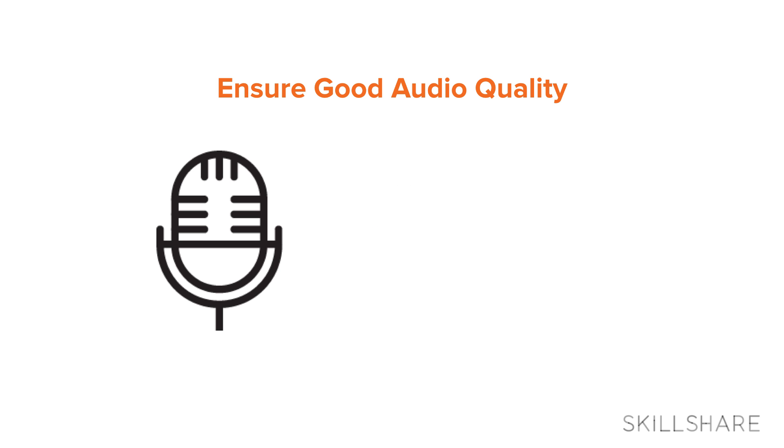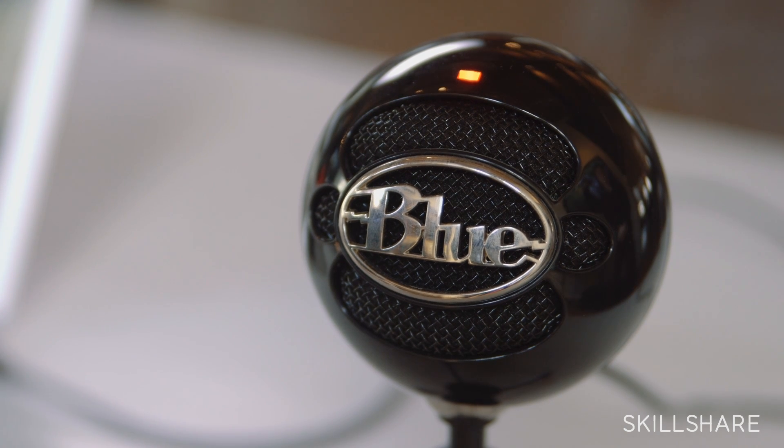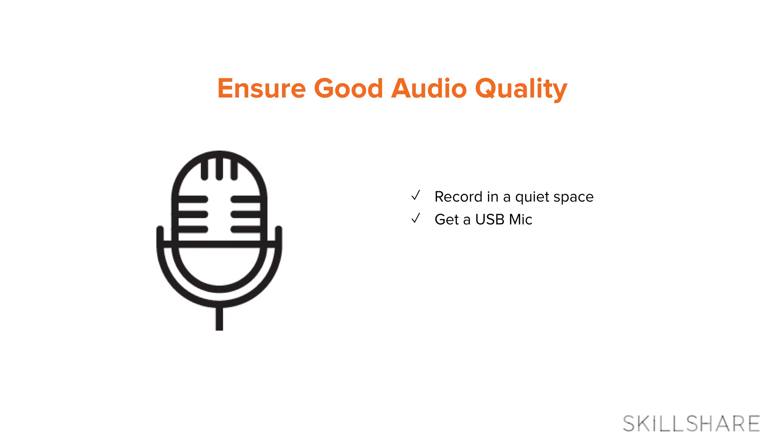Tip number one: make sure you have good audio quality. Find the quietest place in your house and record there. I chose my son's nursery. I use the Blue Snowball microphone personally — it's an incredibly affordable USB microphone that you can get online. And before you go full-blown into recording your entire class, make sure that your recordings are working. Do a test, check that the audio is clear, that the right input is selected on your computer, just so you can save yourself the trouble of having to redo anything.